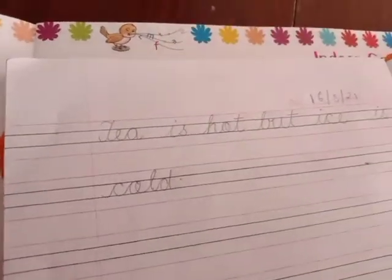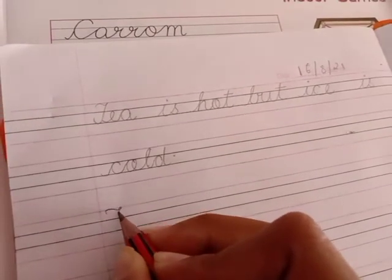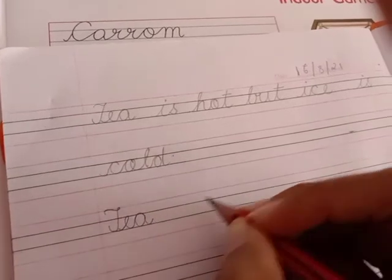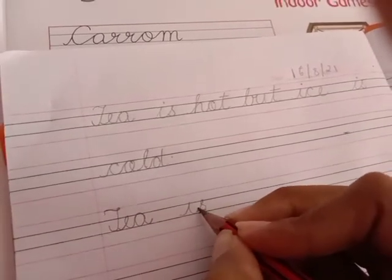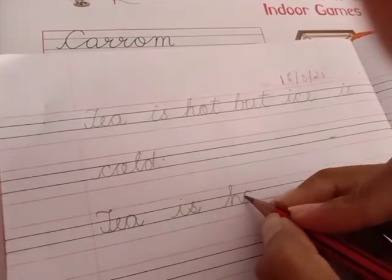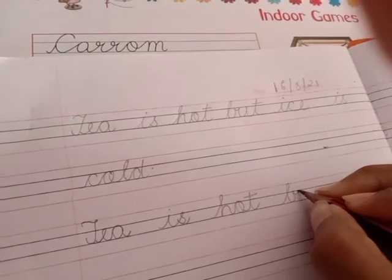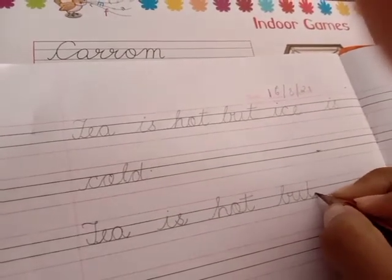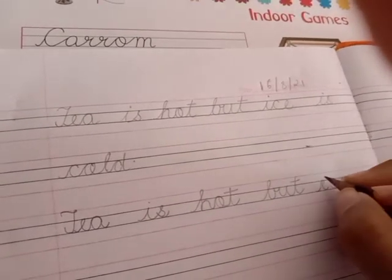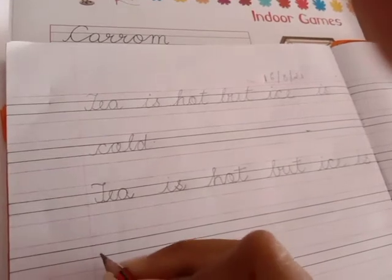We are going to repeat that same sentence in writing. Put your pencils on the first pink line, draw a curve like this. Tea is hot — see how slowly I am writing and making each letter very good. Ice is cold.